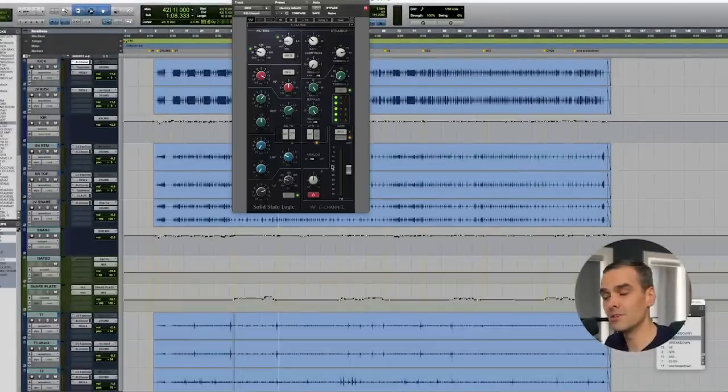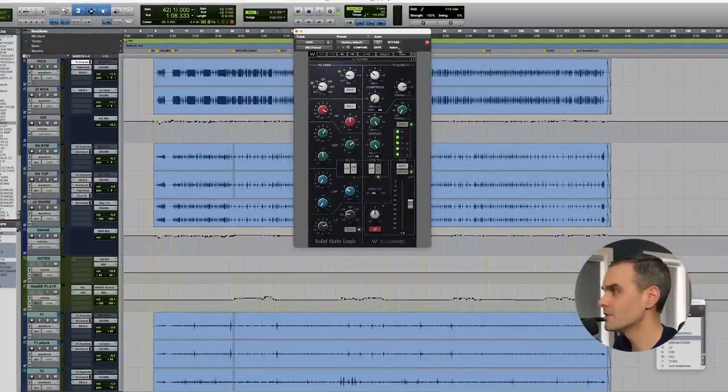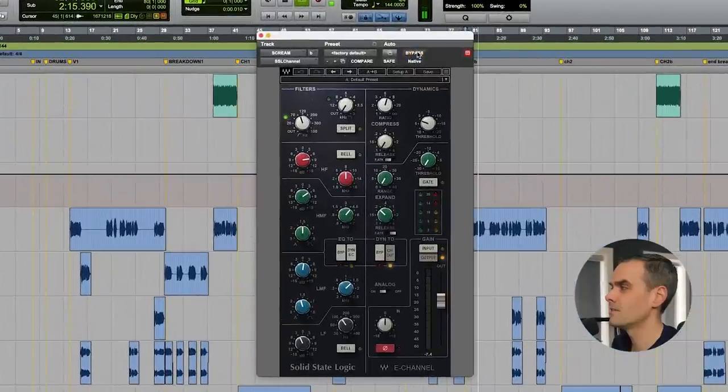Plugin number six is the SSL channel strip. My go-to for so many years has been the original Waves SSL channel strip. Almost every plugin company has their version — use whatever one you want — but it just gives a perfect sound, both the EQ and the compression. Plus it's super convenient to do all of that, plus filters and gates, all in one plugin without fancy visual graphs that distract you into mixing with your eyes instead of your ears. Check out this kick drum... and here it is on a vocal. This plugin is on almost every track in my mixes. Highly recommended.